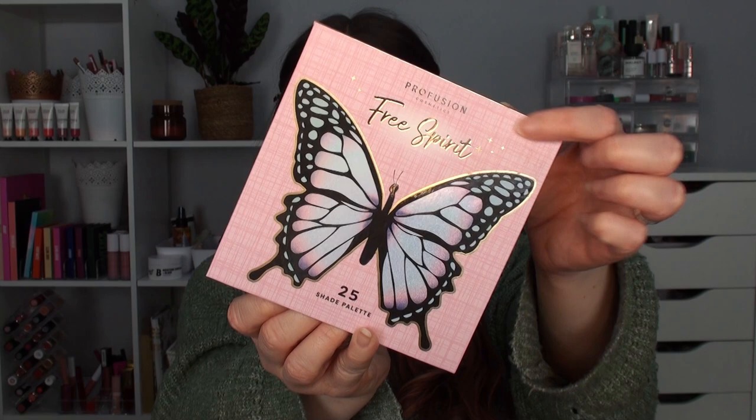Hello everybody and welcome back to my channel, I hope you're having a fantastic day. In today's video I'm going to be swatching and trying out creating an eye look with this palette. This is a new release from Profusion — if you don't know, get to know! Profusion eyeshadows are absolutely fantastic, they are some of my all-time favorite formulas. I have my three palettes out here because I was talking about them really recently.